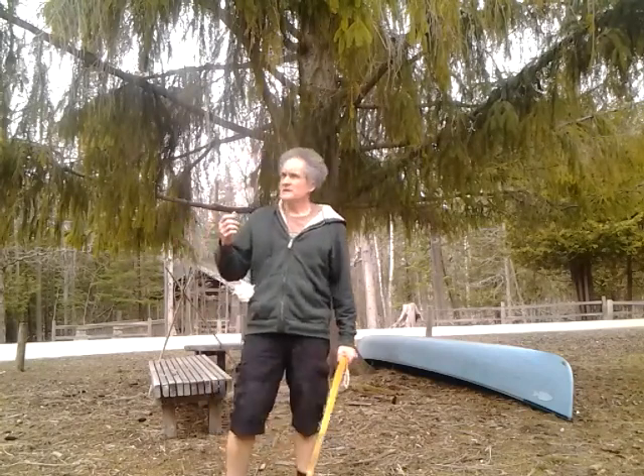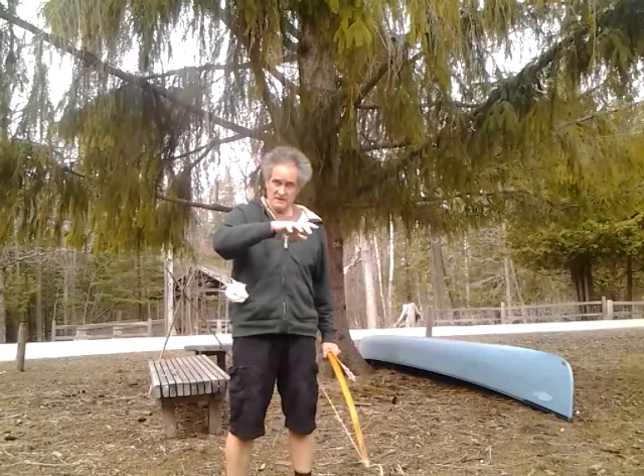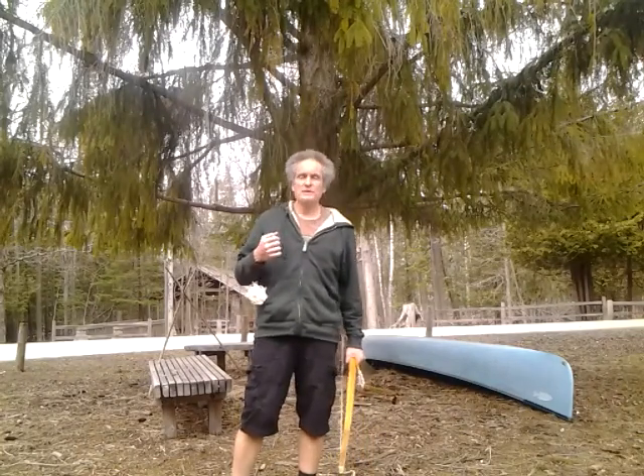By doing videos that go beyond primitive archery, I've found that I've picked up viewers who are interested in one subject and then discover bows and arrows that are unlike the ones they're familiar with, and I've received actually quite a few questions about them, which is great.